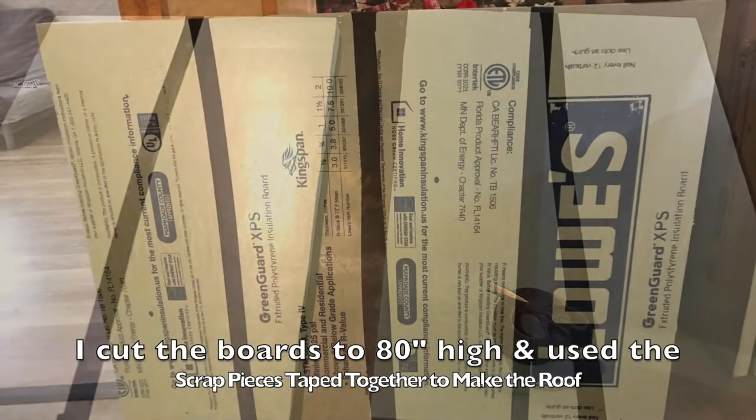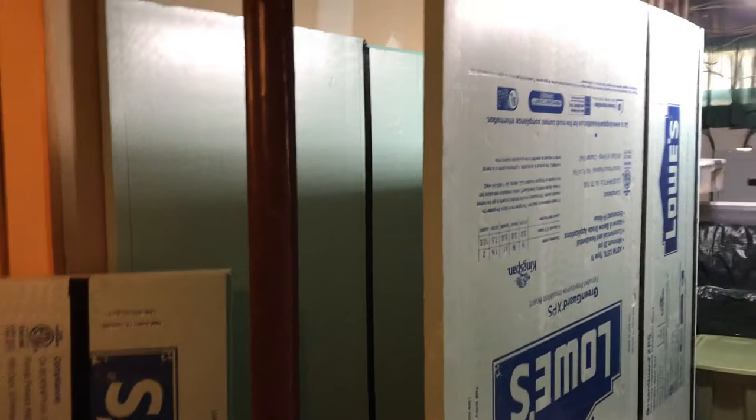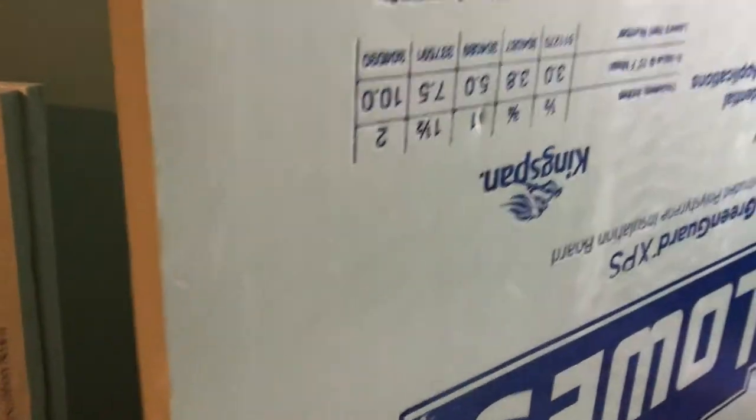Here you can see I've got the three walls up — these are six feet long and four feet wide, two-inch really rigid foam. It blocks the sound fairly well. I'm down here in my unfinished basement. There is the roof, which is made out of all the scrap pieces I cut down on the height. I'm going to lay the roof on top and tape it into place using Gorilla Tape, and at that point I've got everything but the door pretty much taped together.